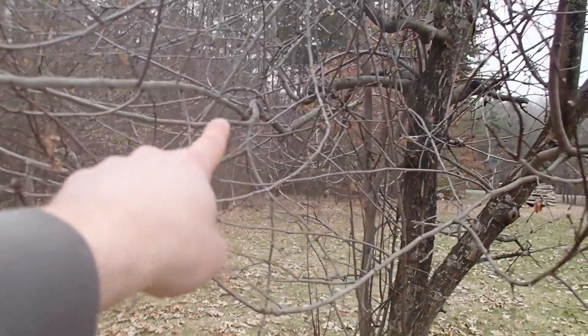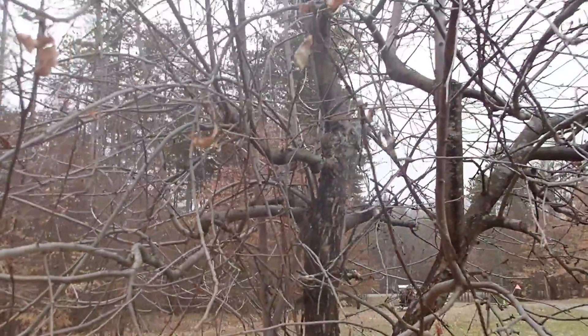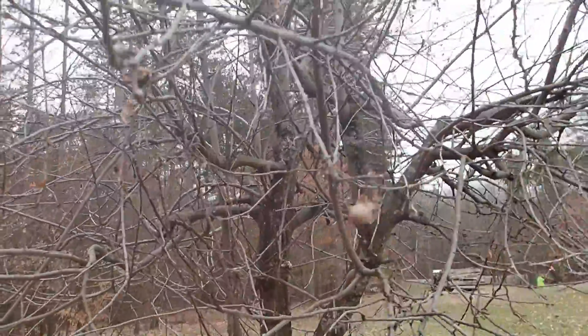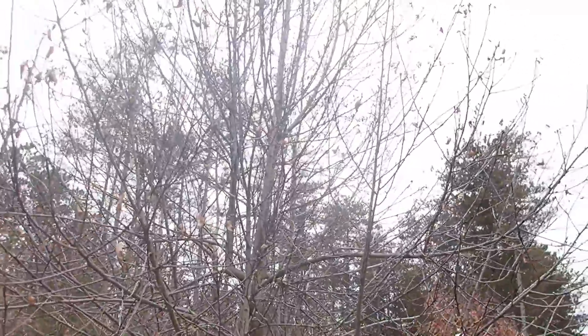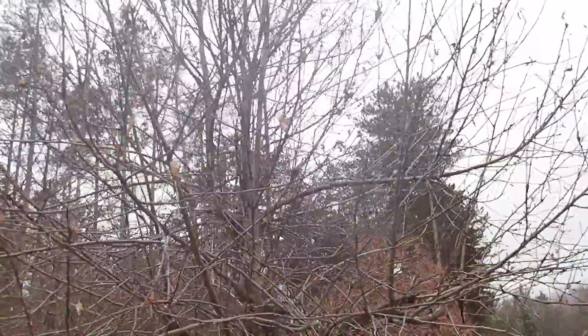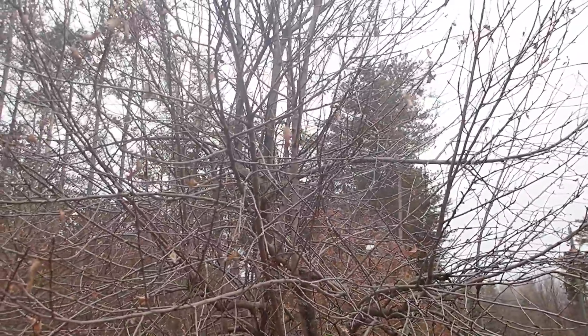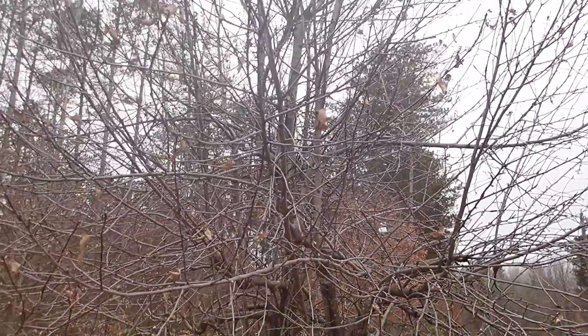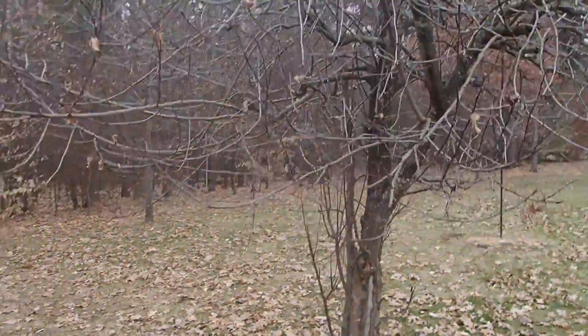You really don't want zigzagging branches like this because they fight for their nutrients in the sunlight. This is probably the biggest one we've got. I won't be able to reach the top — there's too many vertical shoots up there that I'll be missing out on for this trim, but I may be able to get the ladder out if I can clear up enough of this to reach up there.